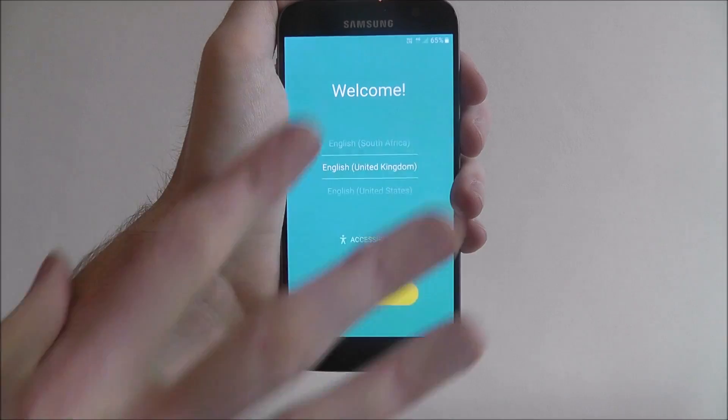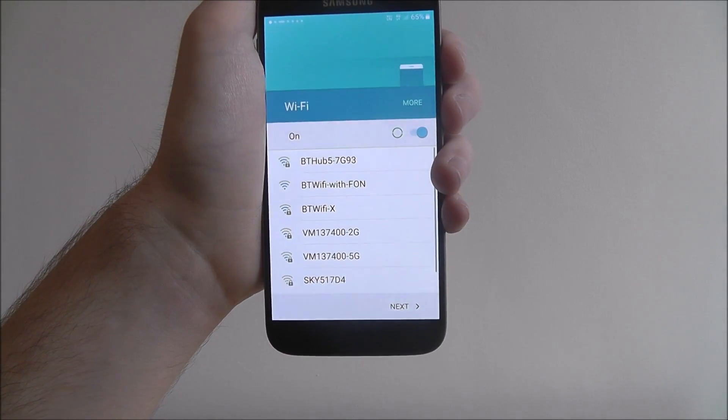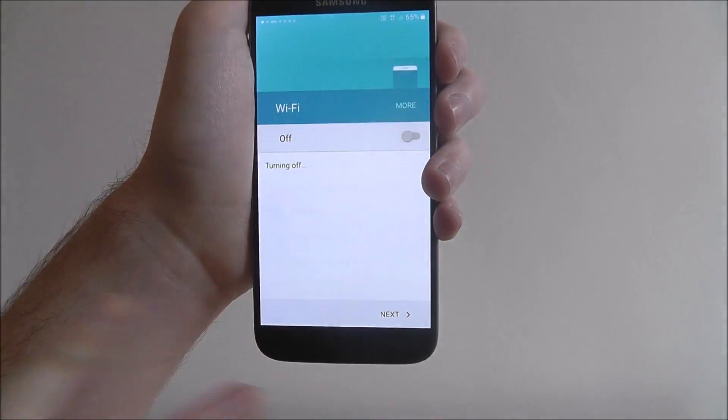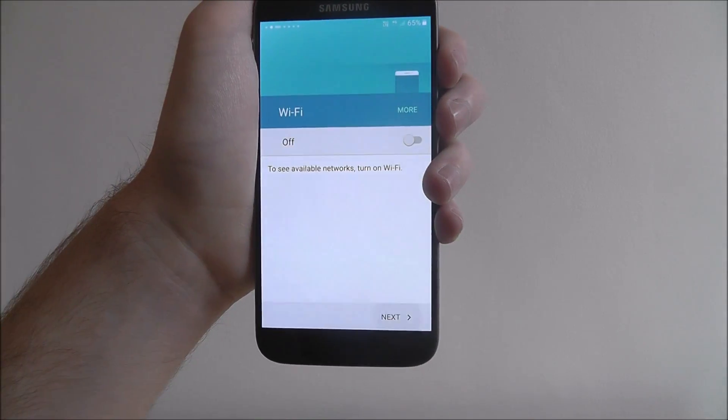To kick start, you'll want to press and select your language from the list and select start. From there, it'll ask you to connect to your Wi-Fi. You'll find your Wi-Fi on the list, select it, enter your password, and select next.